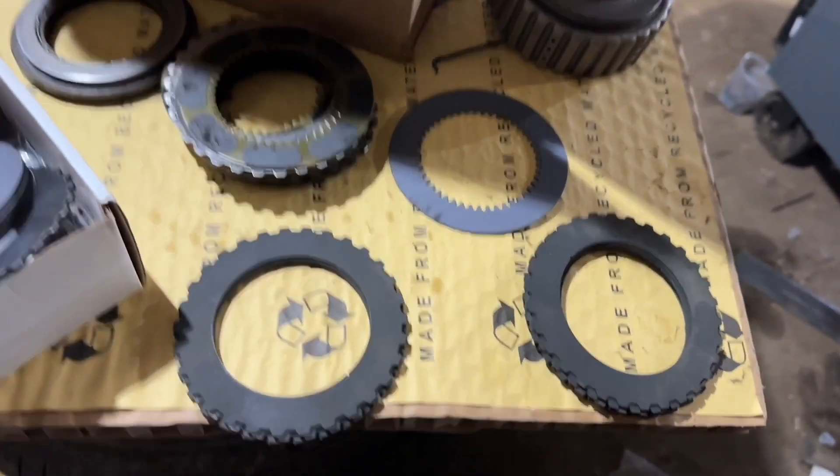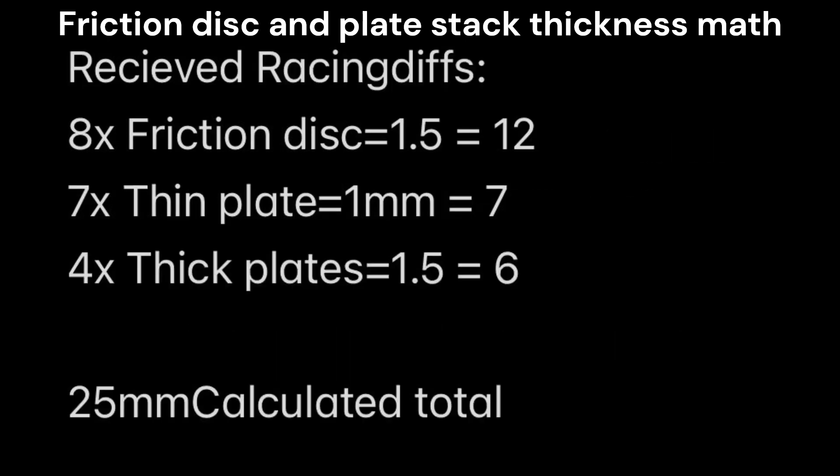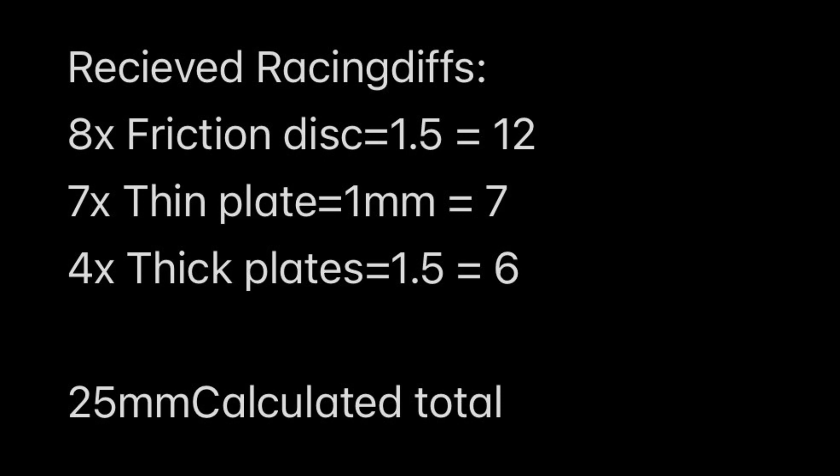For this install I've already done a bit of the math. It's really important that you listen to the math so you know what you're getting into. There are nine friction discs at 1.6 millimeters each on the stock setup, and eight thin plates at 0.9 millimeters each. So without the two thickest plates, we're at 21.6 millimeters total. In the Racing Diffs kit they gave us way more material than we need — eight friction discs at 1.5mm each, seven thin plates at 1mm each, and four thick plates at 1.5mm. All this together equals 25 millimeters, which is way over what we need.